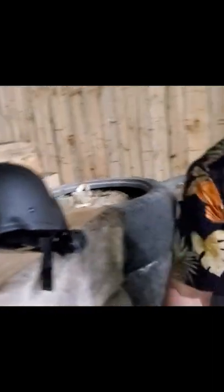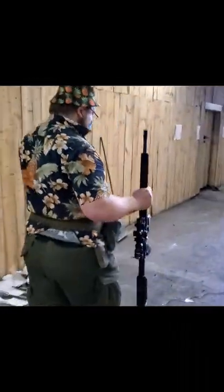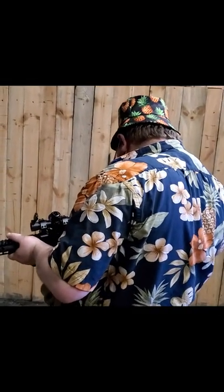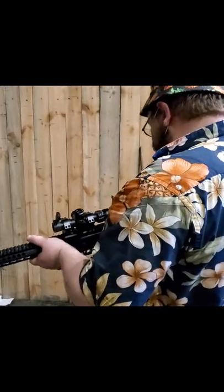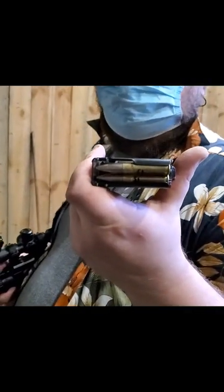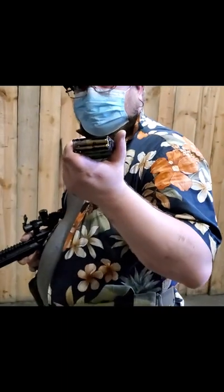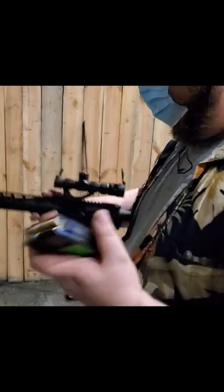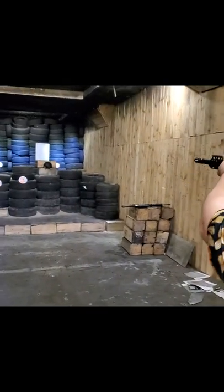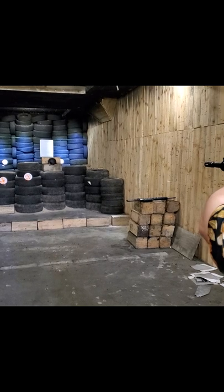Last test for today — AR-15 with 300 BLK loads. I'm going to test only one, and this is going to be an interesting one: a 110-year-old bullet from a Mosin Nagant, 145 grains, with 1.3 grams of Lovex powder — the same as CFE 223 powder. Speed is 505 meters per second. I love this caliber, so I will just send it.